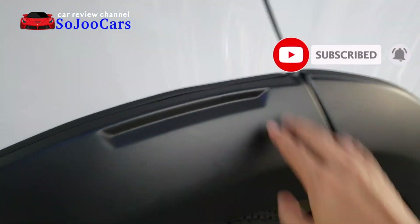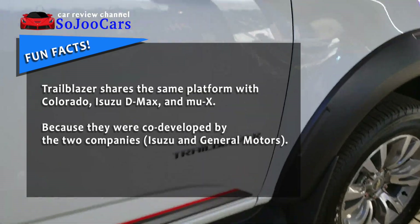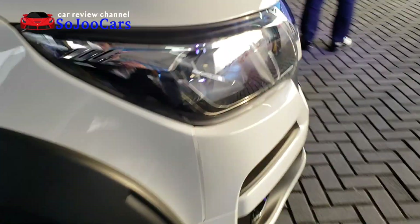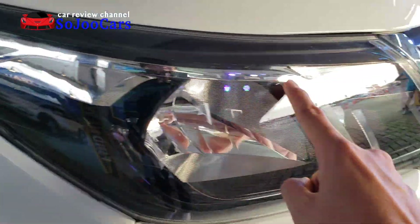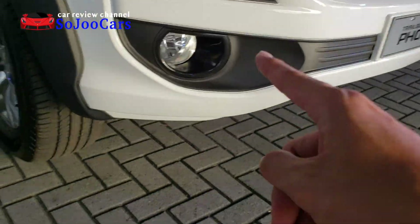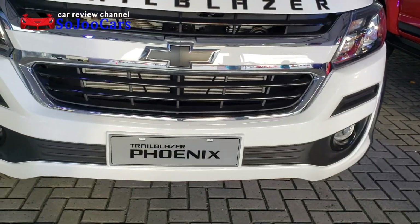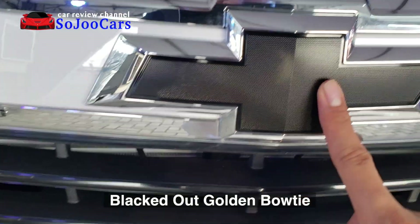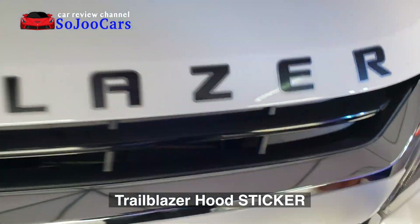It's very macho. Nice decal. Let's start from the front. You have chrome accents with halogen lamp, turn signal, and fog lamp. The grille with the blacked-out Chevrolet logo, and the hood ornament with Trailblazer.